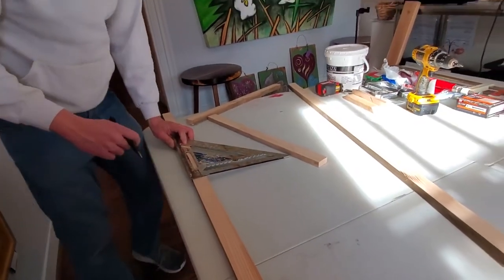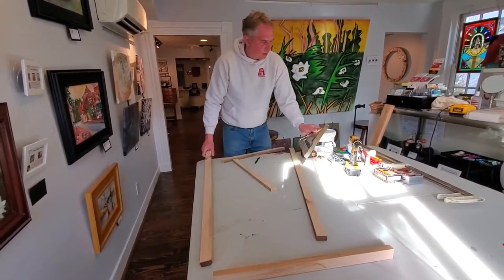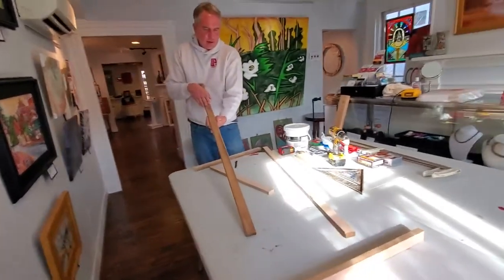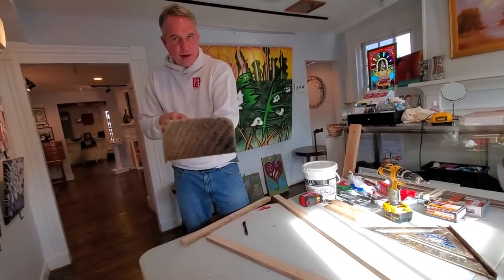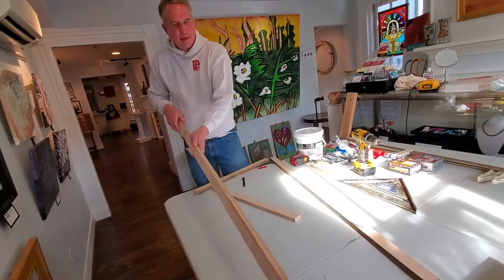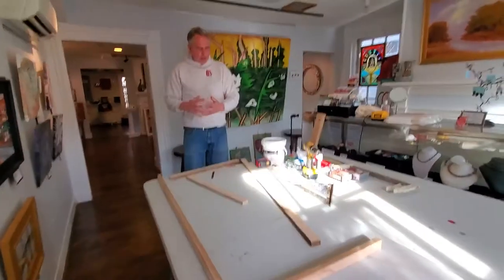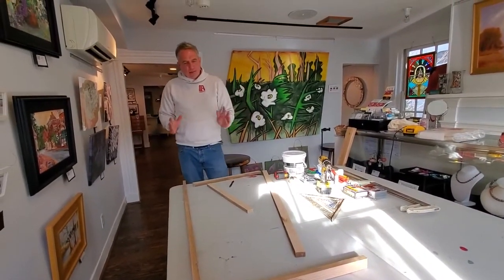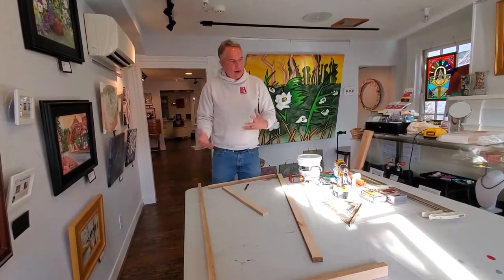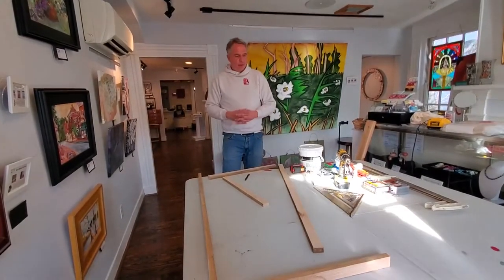One thing to note with these canvases: when you rip the 2x4, a lot of them have an eased edge on them — kind of a more rounded edge. We want to put that side in, so we want the sharp edge to be on the outside always. That's to keep nice crisp lines and make sure everything works right. The biggest thing with 2x4s is you want to make sure it's a nice straight one — some might be twisted, so take your time picking the right one.